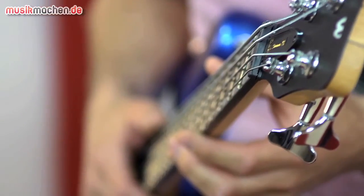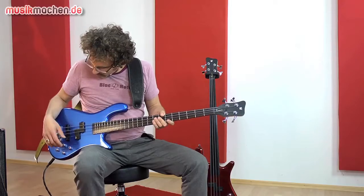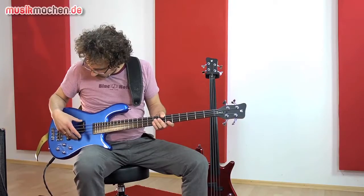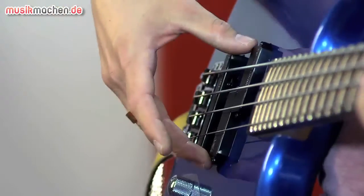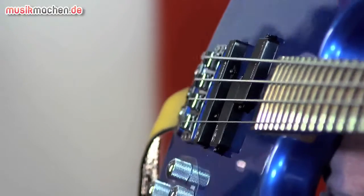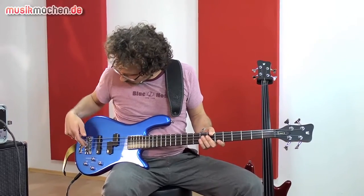Das Griffbrett ist aus Palisander in der Fretted Version mit 24 Jumbo-Bünden. Wir haben eine aktive Zweiband-Elektronik sowie passive Tonabnehmer in einer Precision-Jazz-Kombination. Die Tonabnehmer nennen sich Dynamic Correction von der Firma MEC, und hier die typische Aufhängung von Warwick — die Seitenaufhängung mit Brücke.